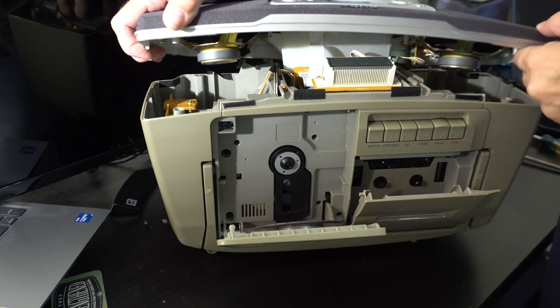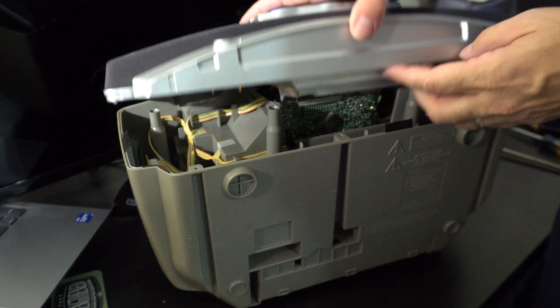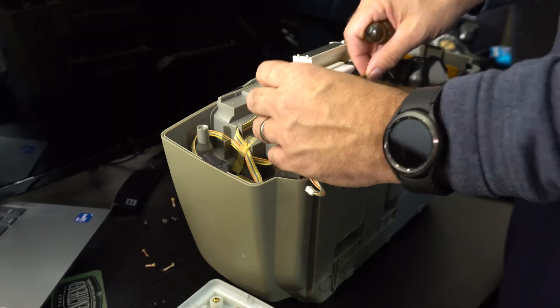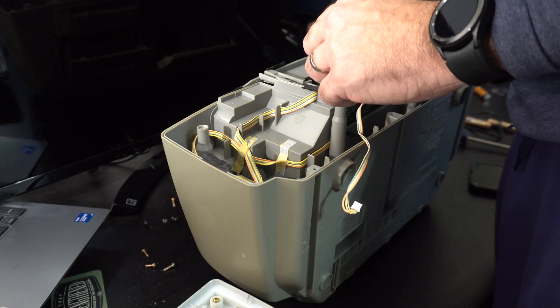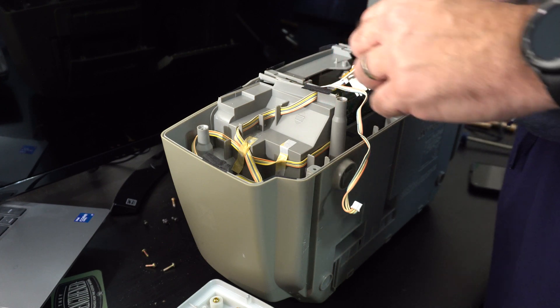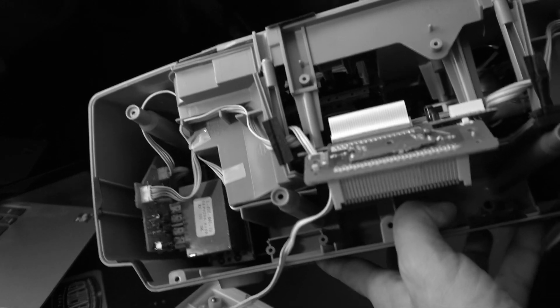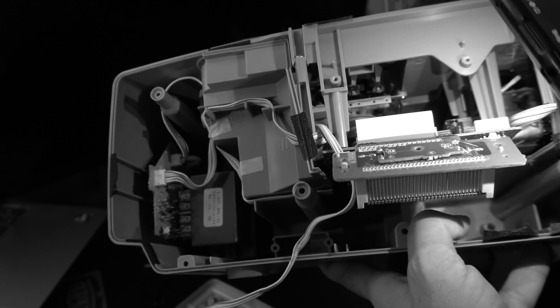It looks like the speakers and the controls are on there — maybe they unplug or something. 2.3 watt speaker, 3.2 ohms. There's some more stuff at the back. Now I can see the tape deck belts and the insides pretty well. As usual I'm just tearing into things — you're really supposed to take out the middle section before you take out the display and stuff, which I'm about to discover.